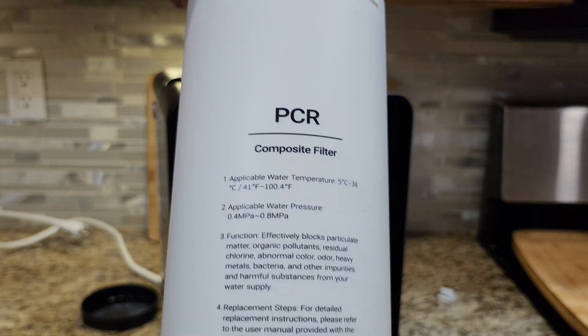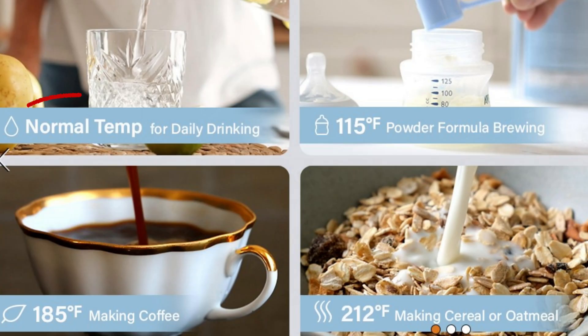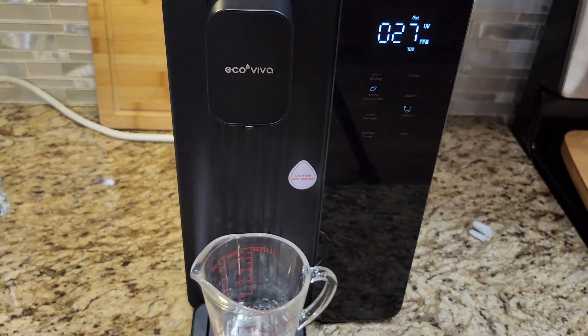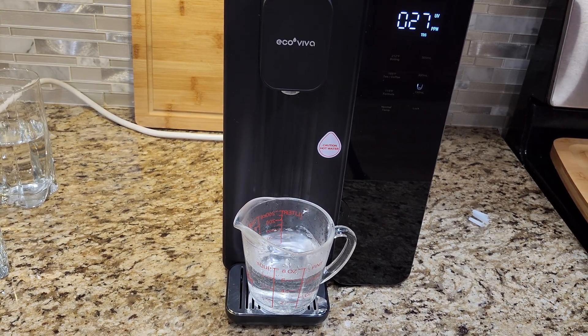They call this a composite filter — a three-in-one filter — and it's supposed to filter out heavy metals such as lead, arsenic, and aluminum, and also chlorine and nitrates. You can get four different temperatures from the machine: normal (room temperature), then 115°F, 185°F, and 212°F. It's interesting they put the degrees in Fahrenheit but the volume in milliliters instead of ounces. Let's try the hot water — the boiling setting — and you can see how steaming hot that is. It's really nice to have an instant hot feature, and that fills up about six ounces.